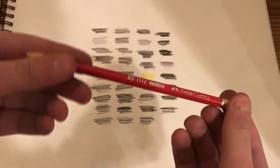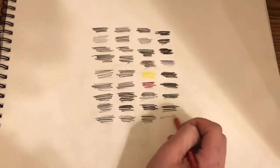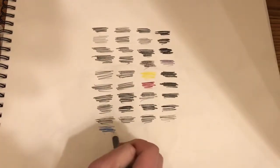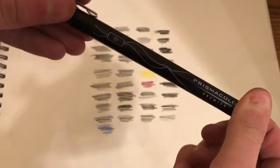Next we have this Faber-Castell pencil. Next we have this unnamed brand color pencil in navy blue. Next we have this Prismacolor Premier brush tip marker.